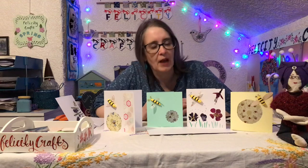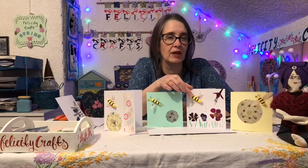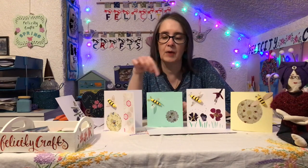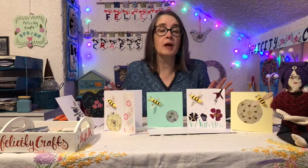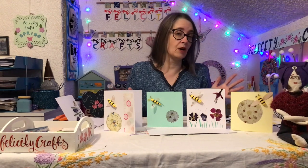Today I'm going to show you how to make this fantastic little 3D bee and how we can stick it onto cards to make various things. Of course you can just make a bee on its own — you don't have to stick it onto a card if you don't want to.